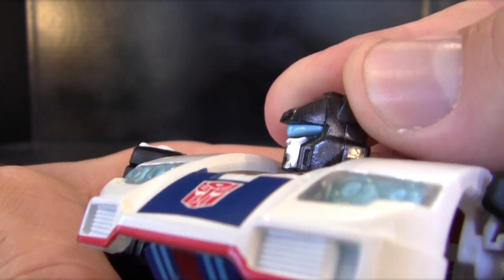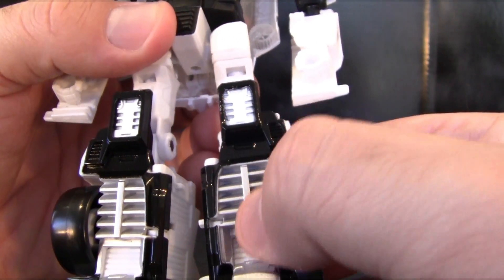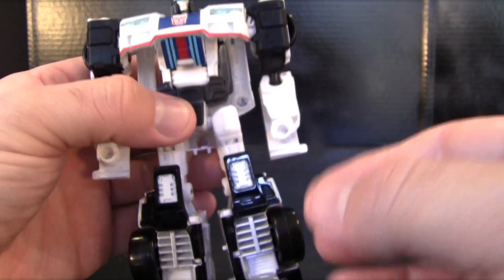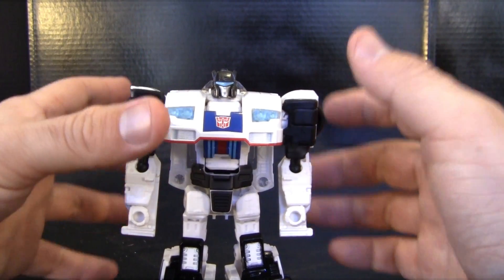He looks somewhat serious but still sleek and cool — because you know Jazz, he's always up on what's cool. I also like all the detailing on the front of his legs, there's a nice grilling right here, the knee pads. I just really like the overall look of this figure, and he actually has some pretty good articulation too, minus a few little nitpicks.